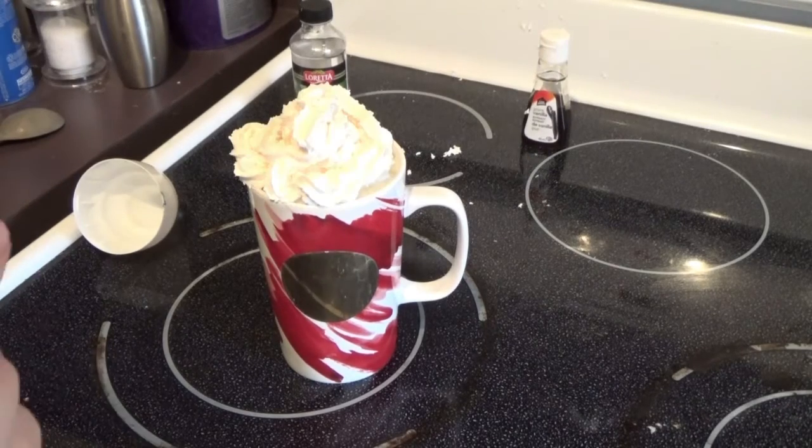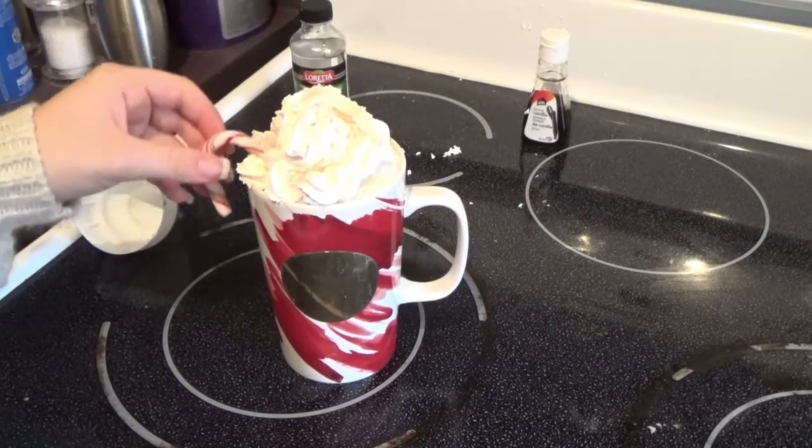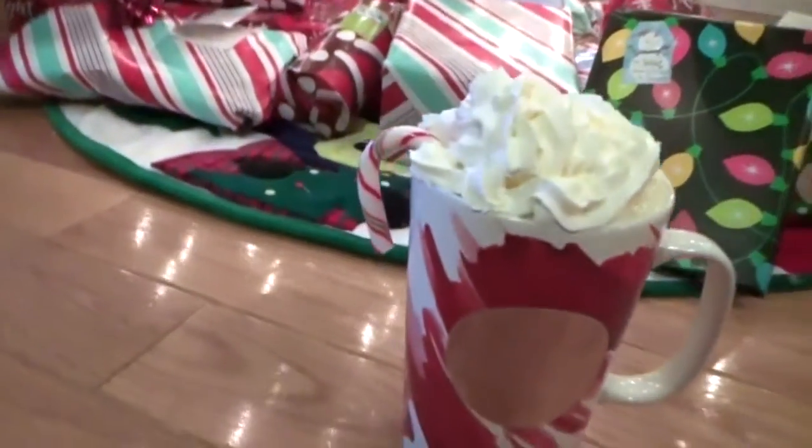Just add some whipped cream and a candy cane, whatever you would like, just to make it all nice and pretty. Please feel free to try this, because this is the most amazing hot chocolate I have ever had. And that is it.